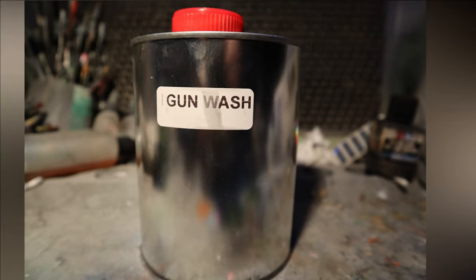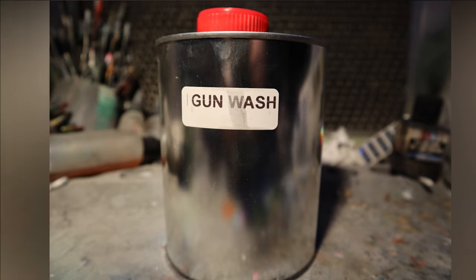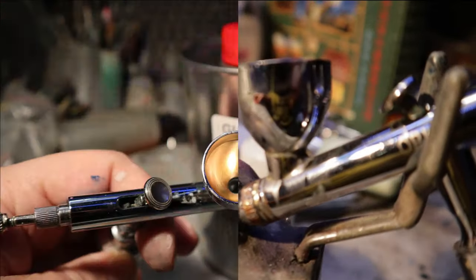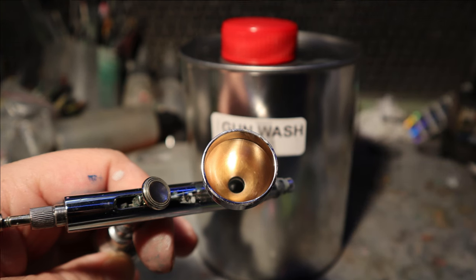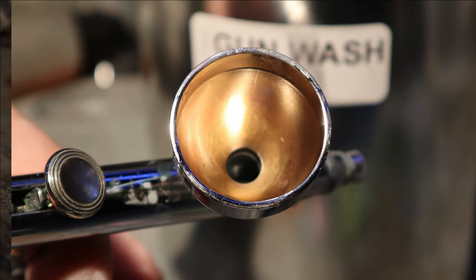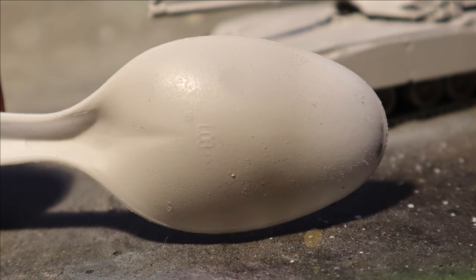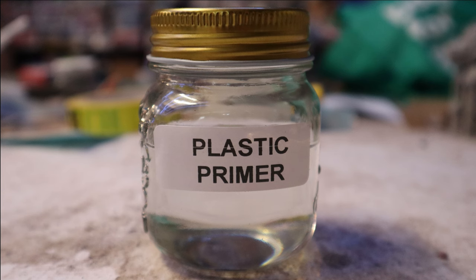Switching to gun wash — a solvent far hotter than any thinner that pretty much chemically breaks down paint with a single flush and wipe. Out of the cup, the airbrush was very quickly and efficiently cleaned. This is bulk discount. For Mr. Hobby 1000 surface primer, for additional micro-filling properties you can add 10 to 30 percent talcum powder into the mix. Ten out of ten — very happy, and I want this to be my daily new primer.